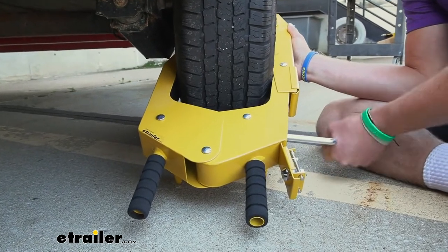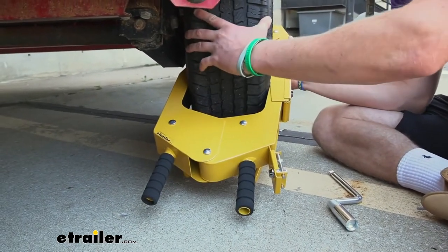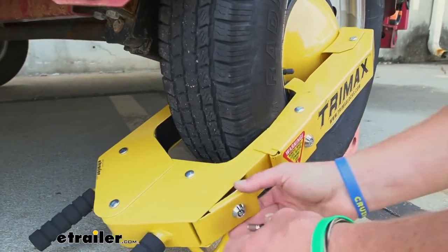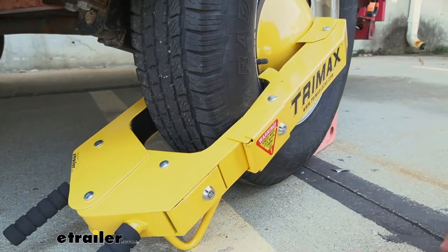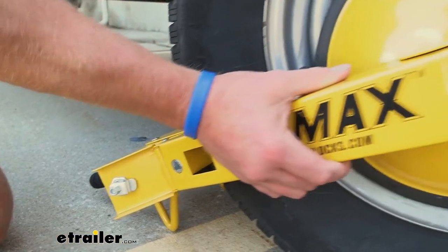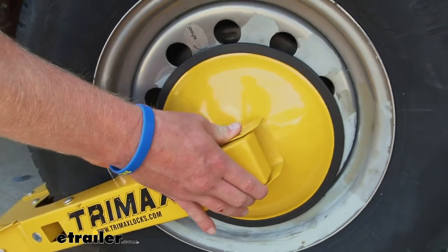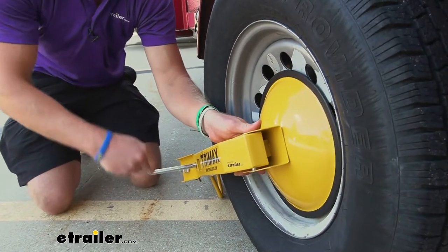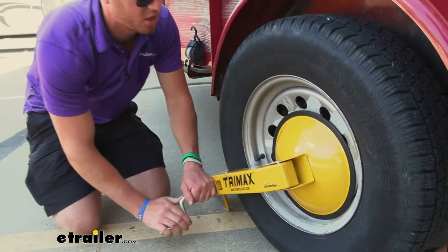Turn it a couple of times until it starts to give a little resistance. Once that's done, you can really feel it clamping down on the tire — you shouldn't see much movement. Then take the keys and lock this lower door. Now access the door with the warning sticker. Open it and tighten this up. I like to adjust it to exactly where we want it — maybe just hold your hand on it to get it perfect — then tighten it up. The whole goal is to get it nice and tight up against the lug nuts. Once it's in place, you don't have to hold it anymore.